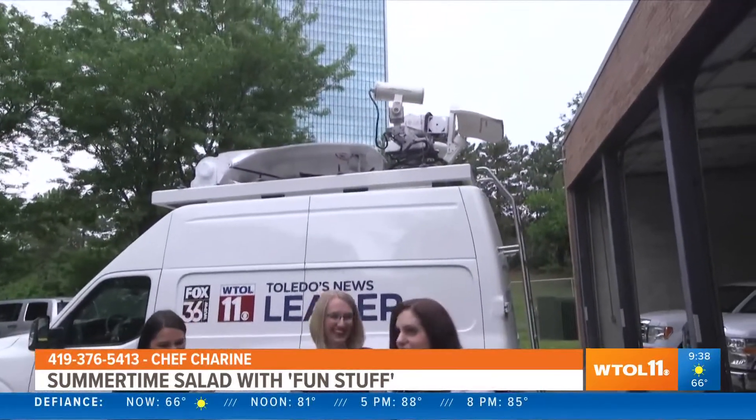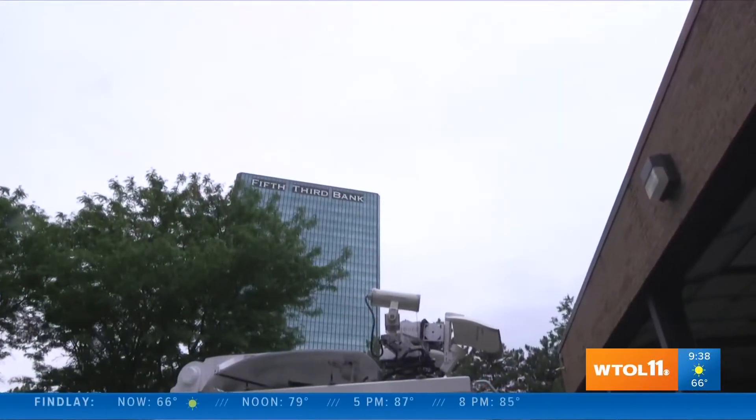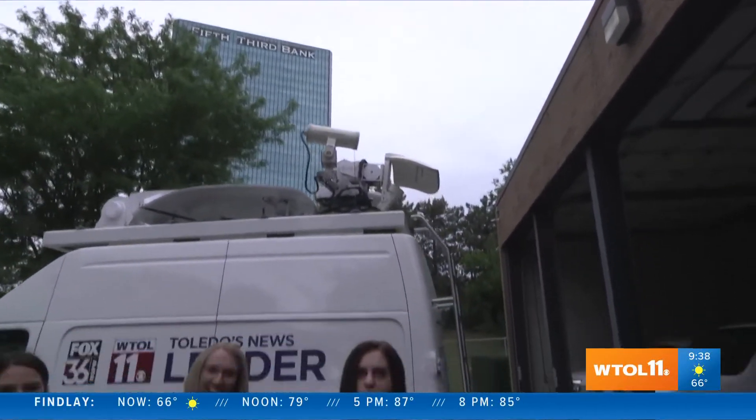With a couple raindrops we better head inside and check radar. Thank you so much for joining us this morning, everything was just beautiful and delicious. We'll be back with more of your day after the break — I gotta find a fork!